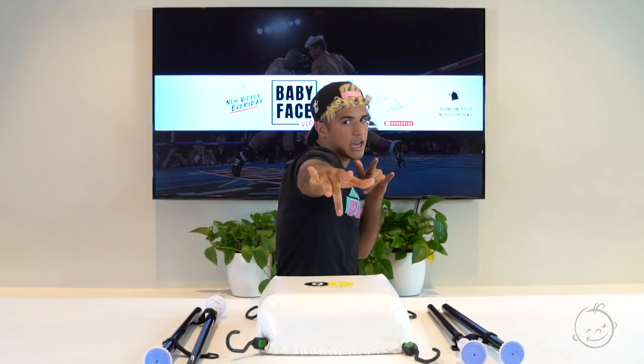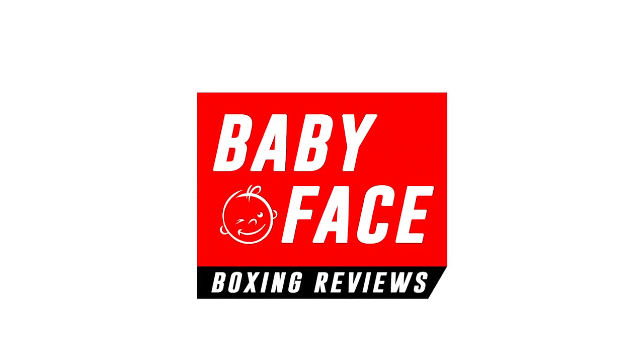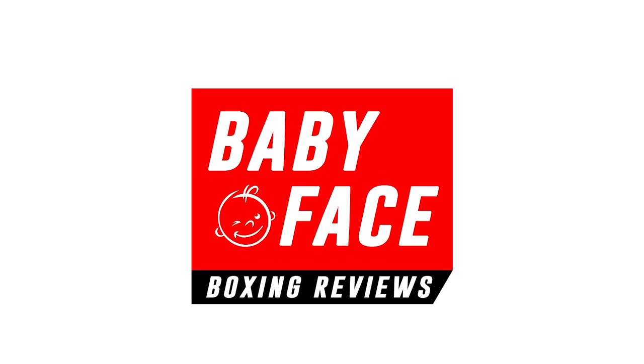Thank you guys for checking out my Quiet Punch boxing review. Give me a like on this video if you enjoyed it. Comment down below some other products you would like me to review, and don't forget to subscribe to my channel for more reviews in the future, as well as my personal life and my future boxing updates. I will see you guys later — ciao for now. Let me know the craziest place you've been with the Quiet Punch.